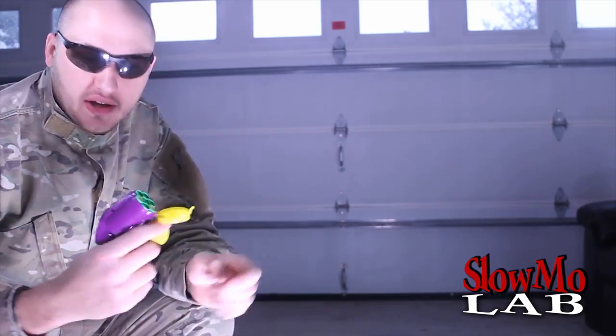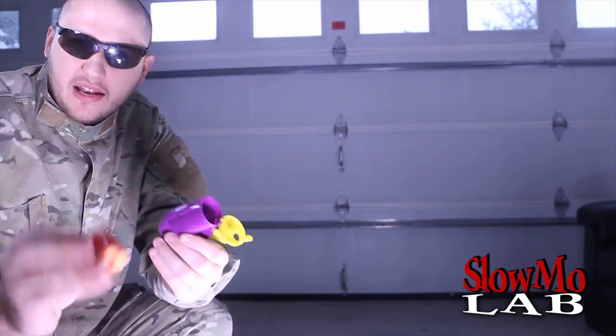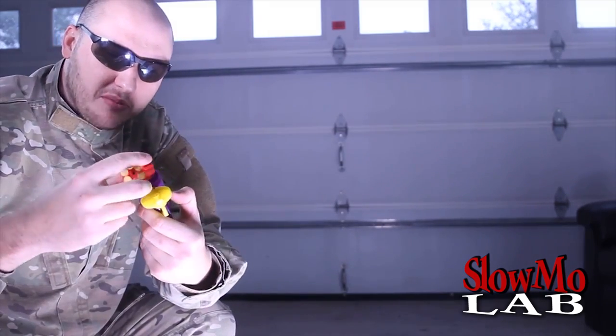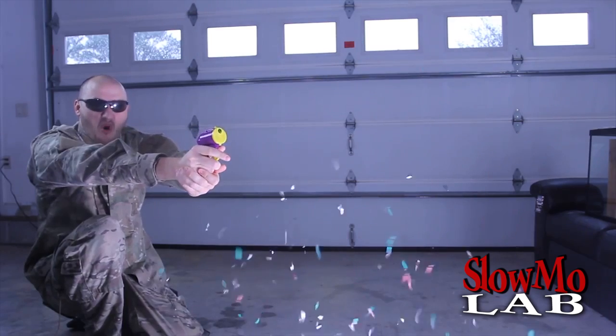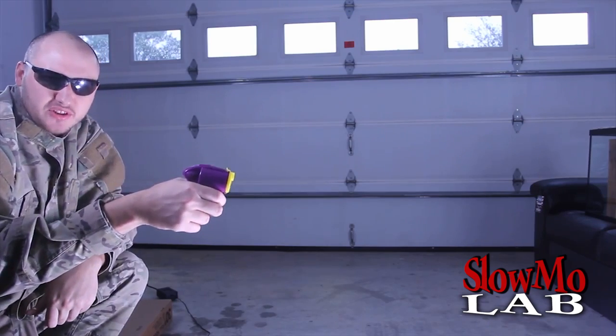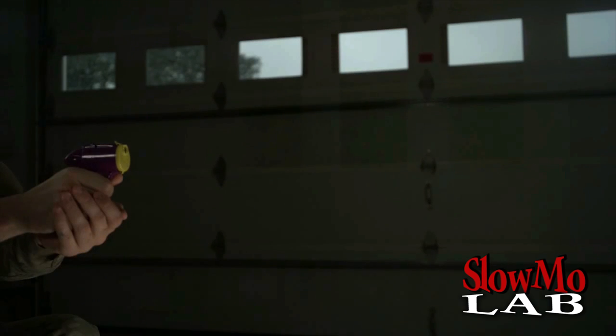Alright guys, that was cool. Now I'm gonna reload — I shot four of them, and now I got brand new ones. I'm gonna stack them up in there. Don't move. Okay, that was cool. Let's shoot it side view at 4,000 FPS. Let's check this out.